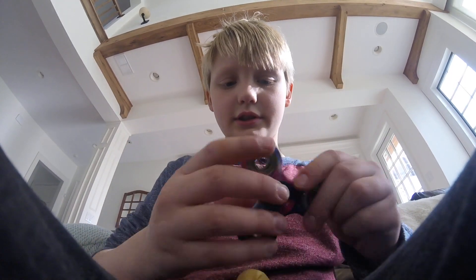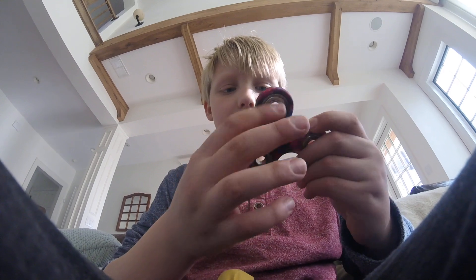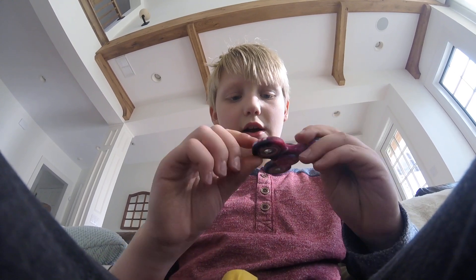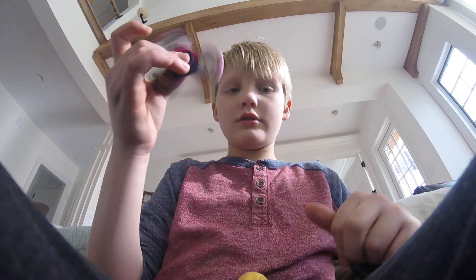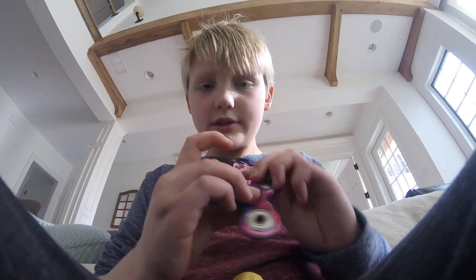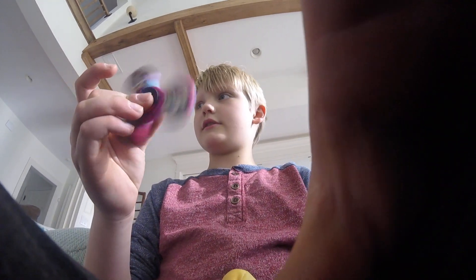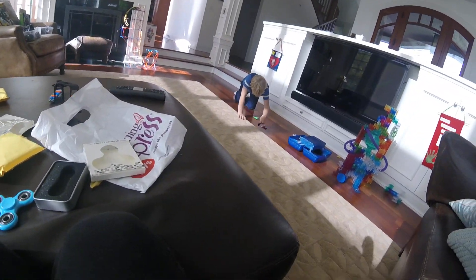The galaxy ones — and I don't mean like the galaxy phone, I mean like the galaxy spinners. Wow, look at that. They spin these things really well. Feels really weird right here. Look at him spinning them.